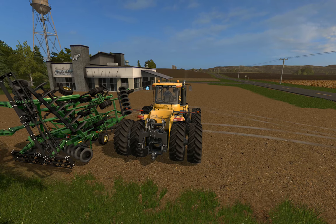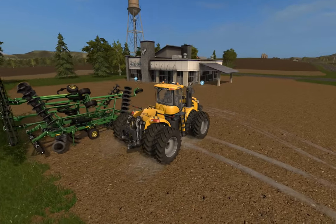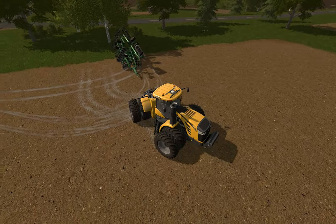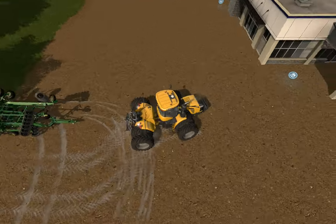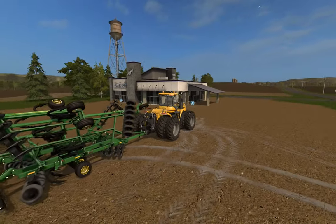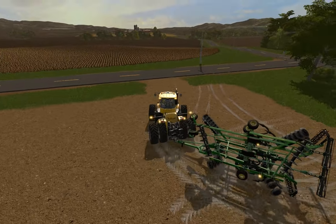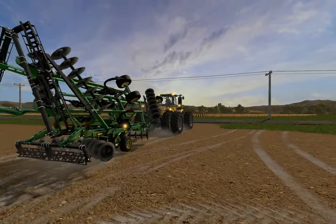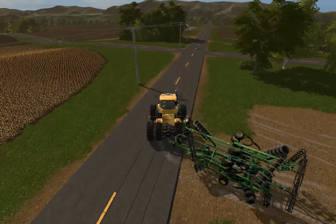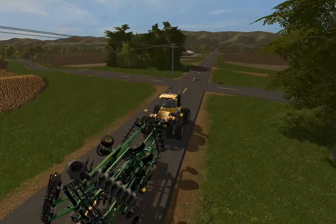What's up guys, here we are on Bedford County. We just leased this Challenger and we leased the 2720 ripper. This is version 1.1 — the first one I uploaded had a node issue; it wasn't working, so I increased the depth node for plowing.